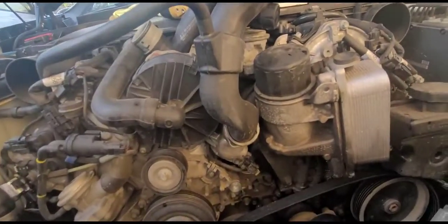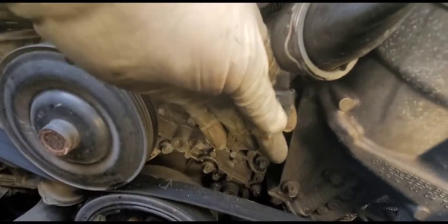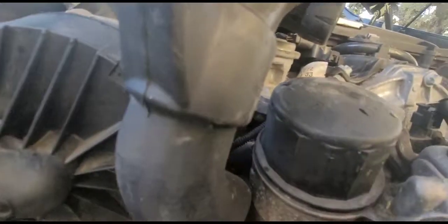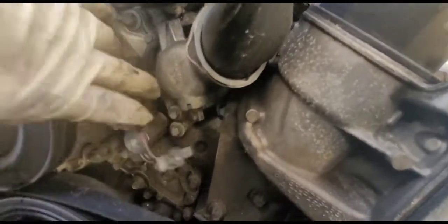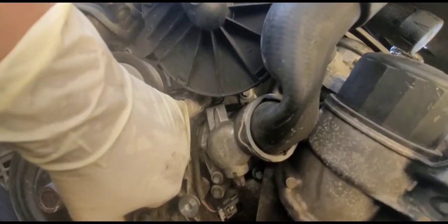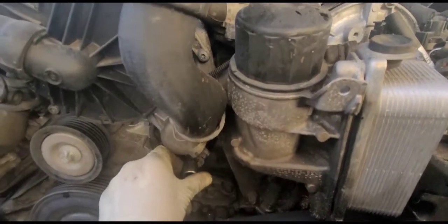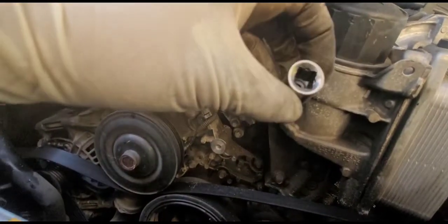Pretty easy to remove. Disconnect the connector by pulling the gray tab down, pressing in, and unplugging it. Now I have space to remove the first thermostat bolt — it's only held by two bolts. The other one I think I can get without removing the air pump. I'll try — it's also an E10. This socket is a 3/8 drive but not sure it will fit in the tight space on top.